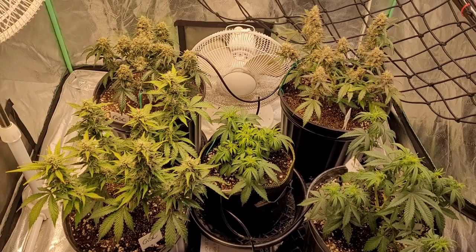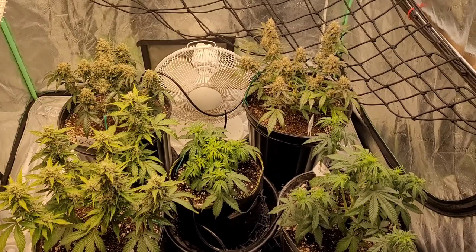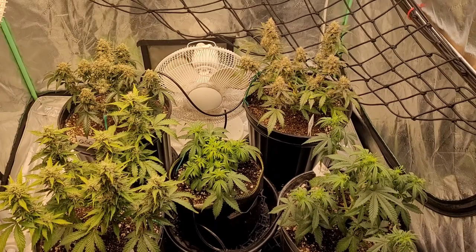I gave them some bokashi ash when I gave them the last top dressing of power bloom, earthworm castings, and the bokashi ash. But other than that it's just been dechlorinated water.